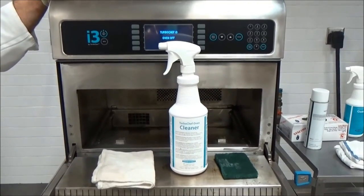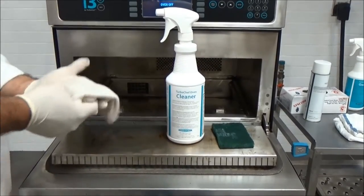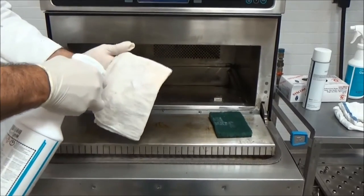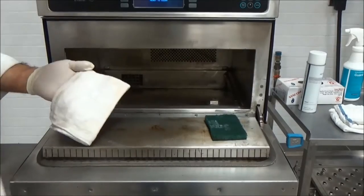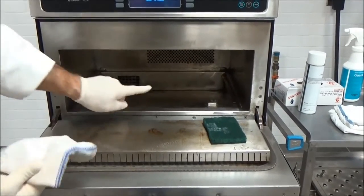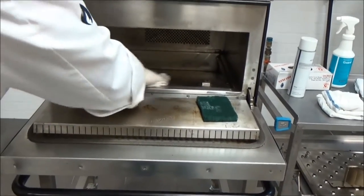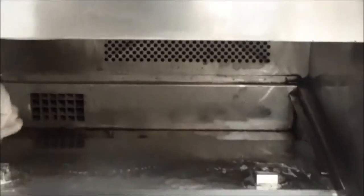We're now ready to begin cleaning the interior of the oven. I'm going to begin with a wet towel and use Turbo Chef oven cleaner, spraying liberally onto the towel. Never spray directly into the oven cavity because you don't want it to go into the back air returns and be drawn into the catalyst system. Get all the surfaces with the oven cleaner.